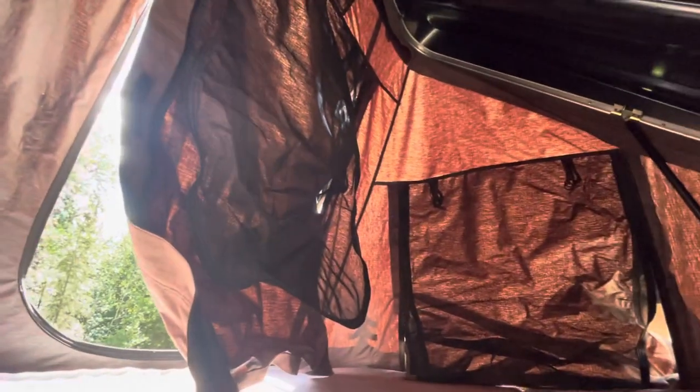Inside the tent, there's a bug screen on both sides as well as in the back. You can open everything up for plenty of breeze. If there's a lot of bugs, you just open up these flaps and the bug screens will be there. It sleeps two people very comfortably and it's very dark.